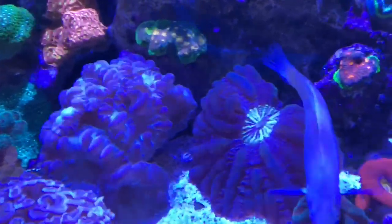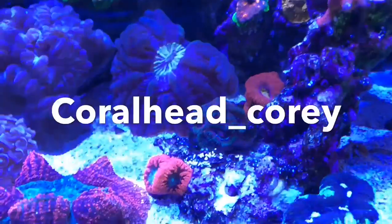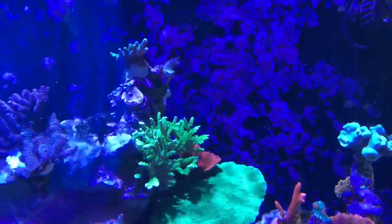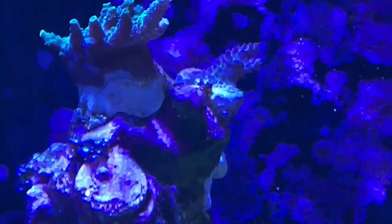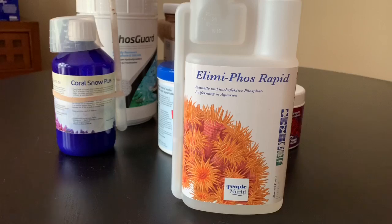Luckily, in a comment on an Instagram post I made that involved flatworms, Coralhead Corey from Germany mentioned that people over there were pretty excited because a product they had got rid of flatworms as a side effect — and the product was actually a phosphate remover. So I asked him some questions, we chatted, and I got some. Made by Tropic Marin, this is Elimiphoze Rapid. It's a liquid dosed to the tank in very specific amounts that immediately binds phosphates and takes them out of suspension — no harm to the tank, no harm to the inhabitants other than the possible side effect of killing flatworms. I had to get it from the UK because it's unavailable in Canada or the United States.